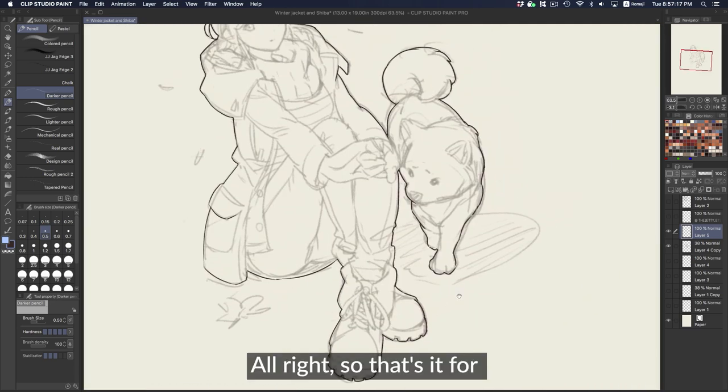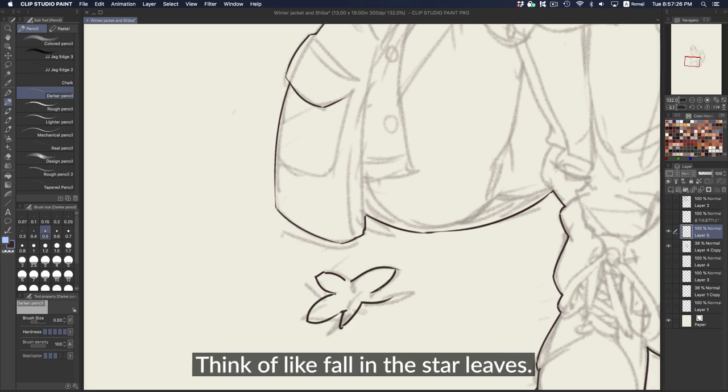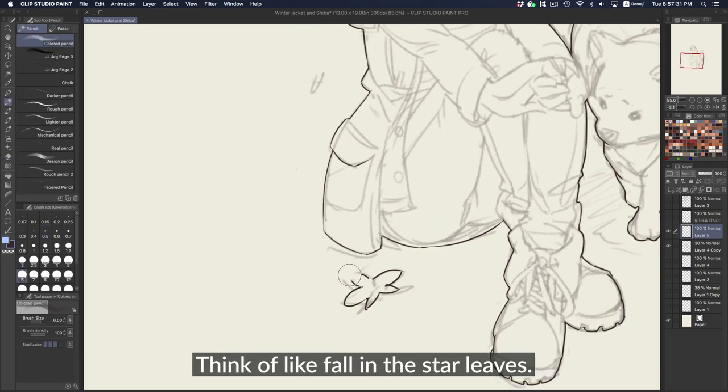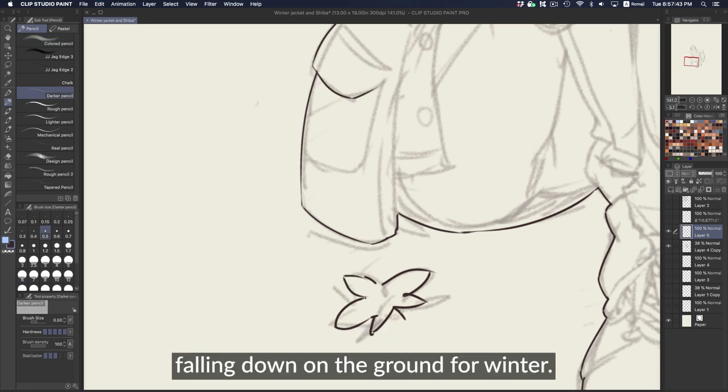Alright, that's it for the outline. We can outline some of these leaves as well. I'm thinking of like fall and the star leaves — I don't really know the names of them, but I always see these star leaves falling down on the ground for winter.